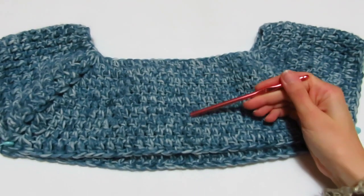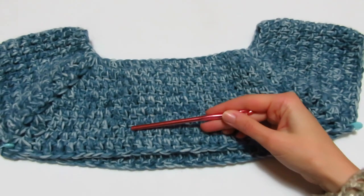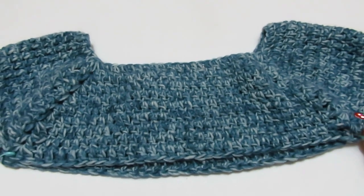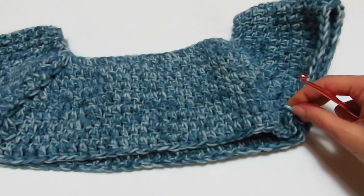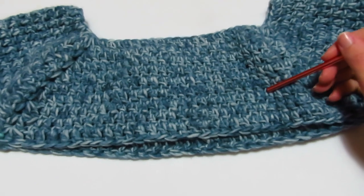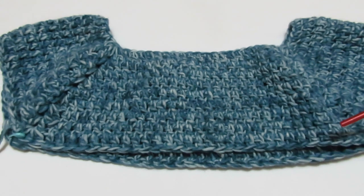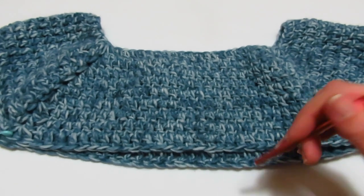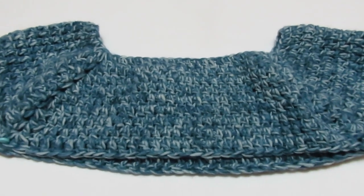Alla fine ho ripetuto i giri per un totale di nove volte: sei con gli aumenti e gli ultimi tre senza fare alcun tipo di aumento. Adesso posso mettere i marcatori, che si mettono dove abbiamo l'archetto di una catenella del ventaglio, sia da questa parte che dall'altra. Per una taglia M bisogna fare almeno altri due giri di aumenti, per una L almeno quattro; una M si fermerà a undici-dodici giri, una L a quattordici-quindici giri.